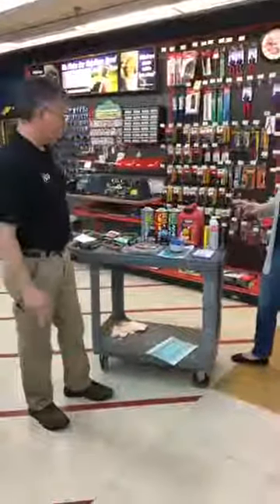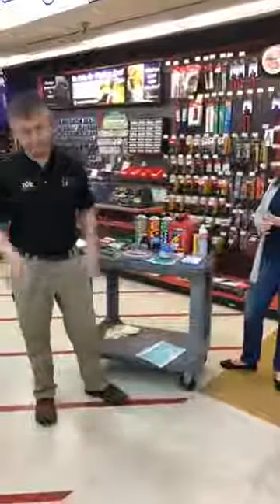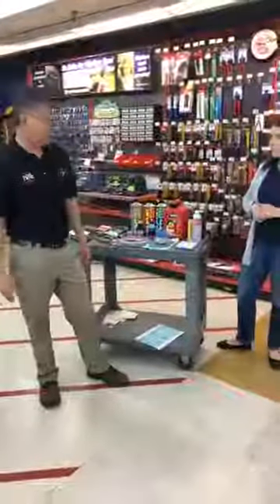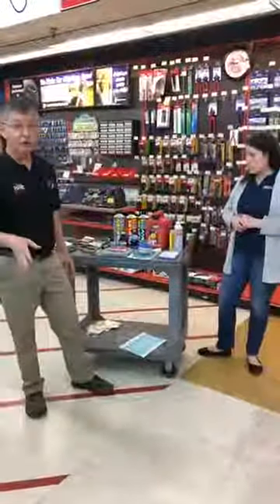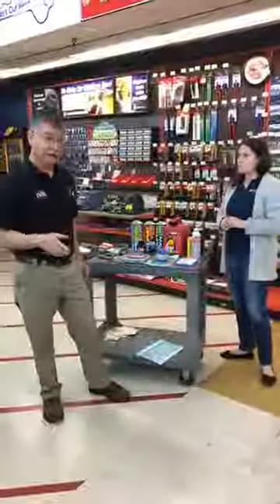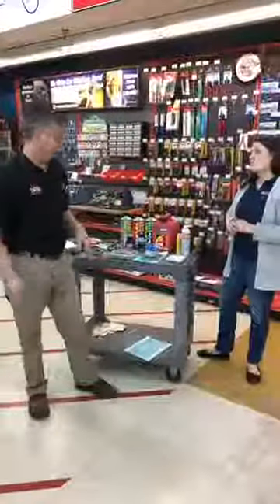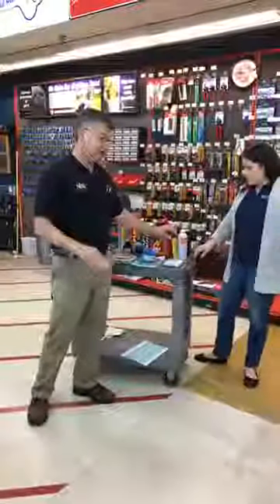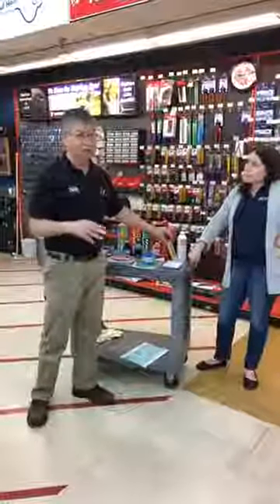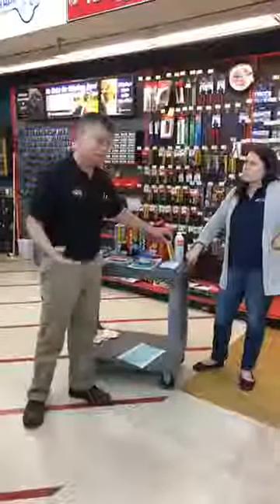If you've gotten your lawnmower or your string trimmer out, pull the rope and nothing happens, you're really getting frustrated — get rid of that old gas that's in there. I would tell you to go ahead and get rid of the old gas before you start pulling the rope. If you've already started, it's done. Dump the gas that's in the tank. Don't throw it away, don't dump it on the ground — put it in a can, put it in your automobile. It'll work okay in that. It's a very small amount.